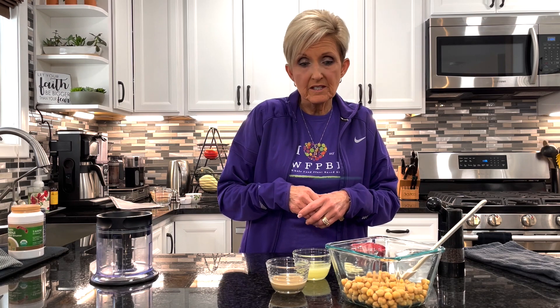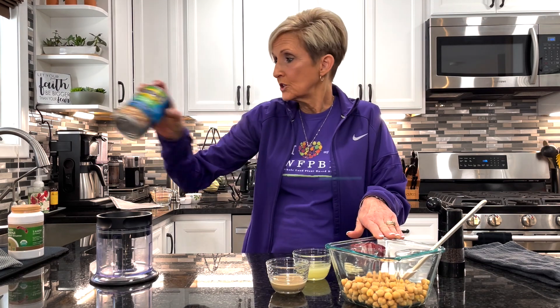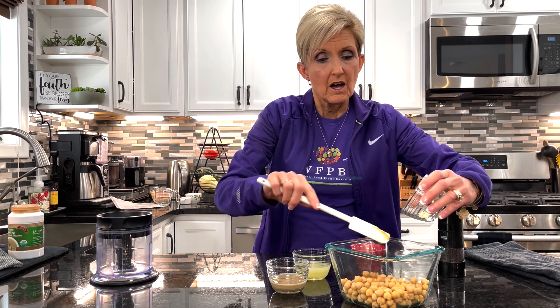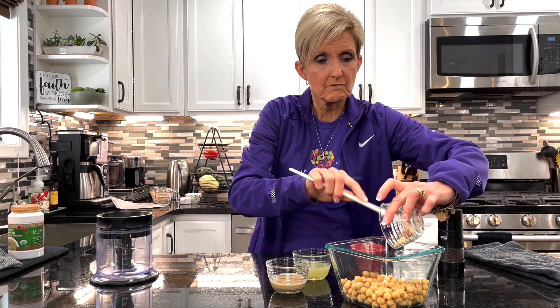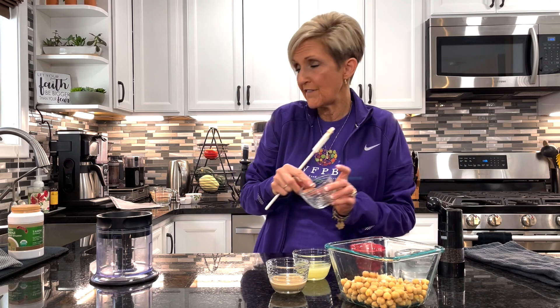Now that we've finished our guacamole, we're going to make some homemade hummus. I've already drained and rinsed one can of low sodium chickpeas. I like to buy this brand — it's either low sodium or I get the Eden brand, which is salt free. You want to make sure you don't put any extra salt into your hummus. Your second ingredient is going to be one and a half cloves of garlic. I've already minced my garlic, but I didn't worry about getting it too fine because when I put it in the mixer it's going to chop it up even finer.